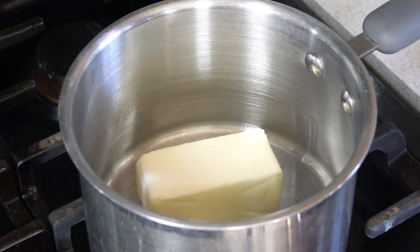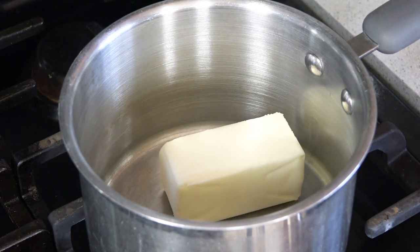We're going to start by making our homemade coconut syrup. It's super easy and requires just four ingredients. Start by melting half a cup of butter in a small saucepan over low heat.